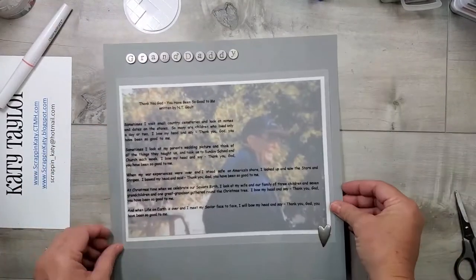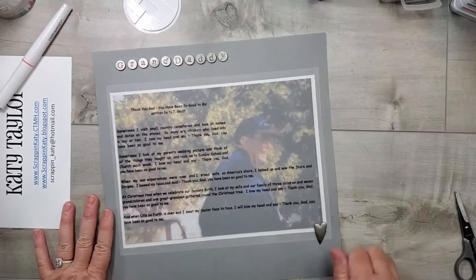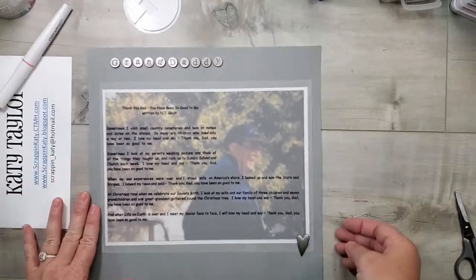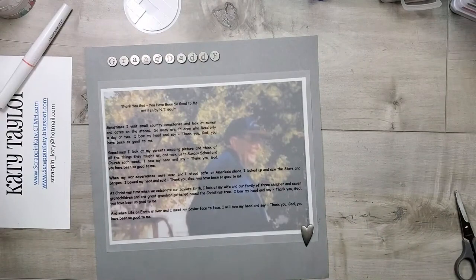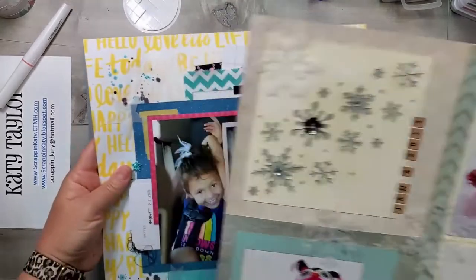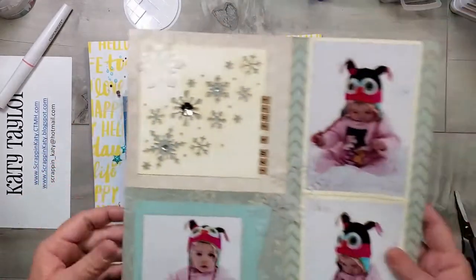For my final layout, probably one of my favorites, it's about 20 years old. It's a picture of my granddaddy who wrote a poem — it had to do with coming back from the war and his family. I printed that poem on vellum and added it over his photo.